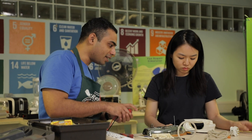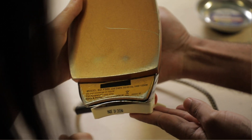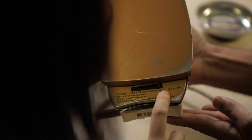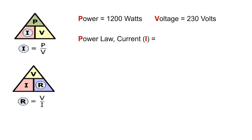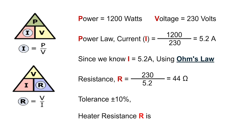Let's read the label of the iron and figure out some information from that. The iron is 1,200 watts, between 220 to 240 volts, at 50 or 60 hertz. With power of 1,200 watts and supply of 230 volts, using the power equation, current I equals power divided by voltage — 1,200 divided by 230 — giving us 5.2 amperes. Using Ohm's law, resistance equals voltage divided by current: 230 divided by 5.2 amps gives a design resistance of about 44 ohms. Allowing for plus or minus 10% tolerance, the resistance should be somewhere between 40 to 48 ohms.